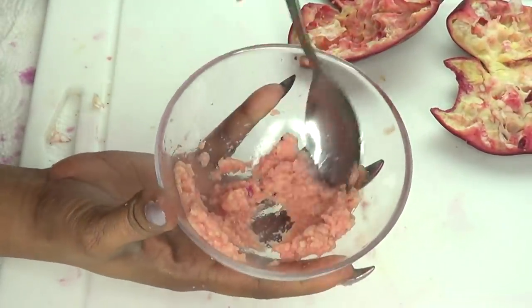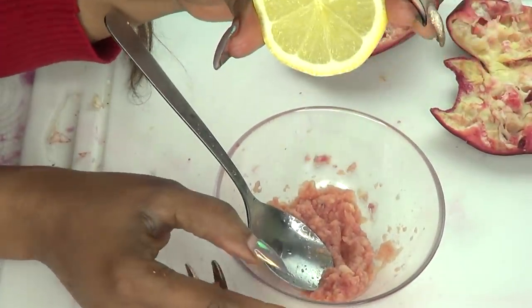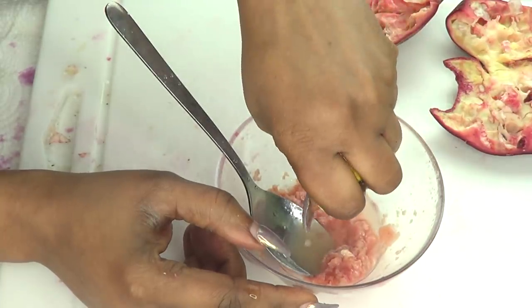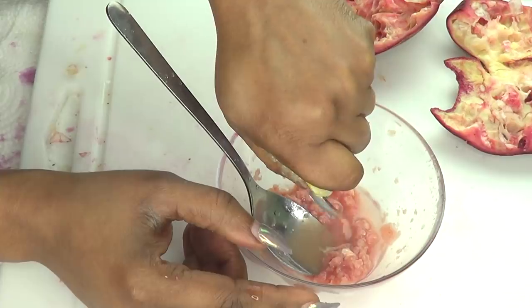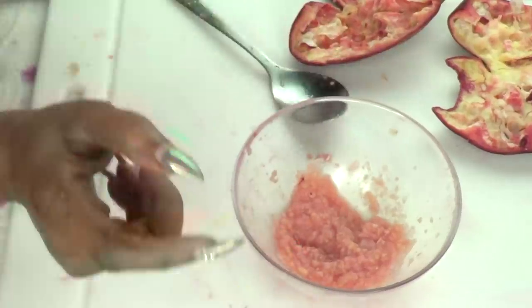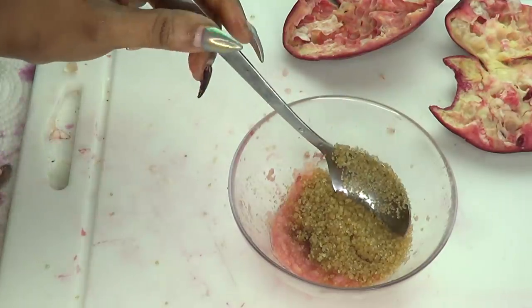Now we're just going to give this a stir — this is just perfect. Next, we're going to use some lemon in this recipe. So we're going to juice about a tablespoon of lemon juice — fresh lemon is good. We're going to mix this in. Next, I'm going to reach for my brown sugar, and I'm using about two tablespoons of brown sugar.